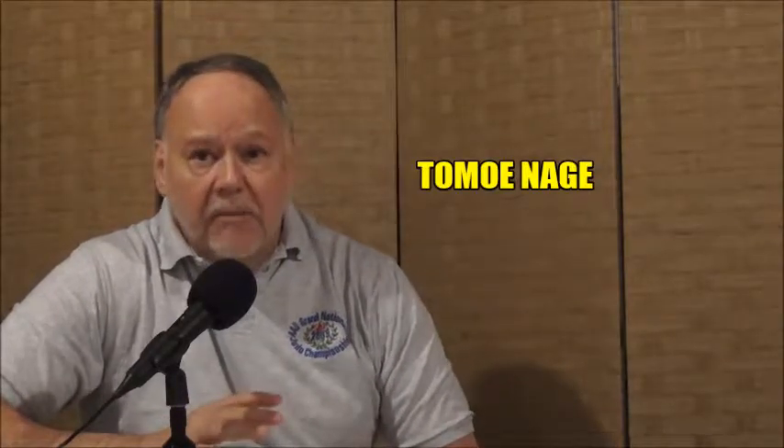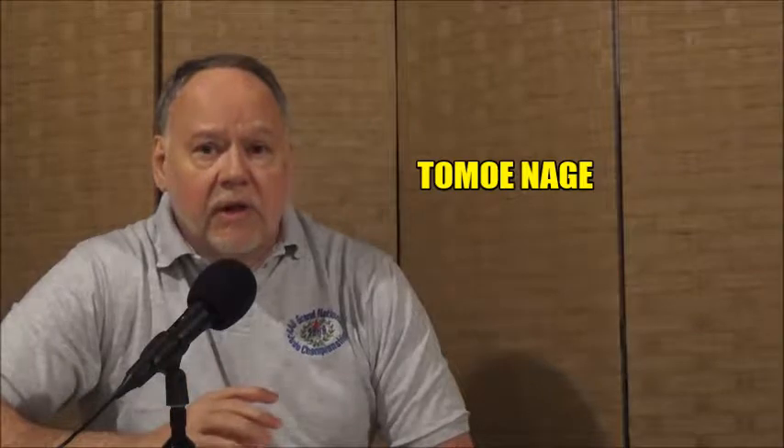Hi everybody, Steve Scott here. Welcome to another episode of Judo Analysis. In today's show I want to pick apart tomoenagi. There's a lot to pick apart here because it's an extremely popular throw, very effective, with a lot of different applications. I'm going to focus in on three primary applications.